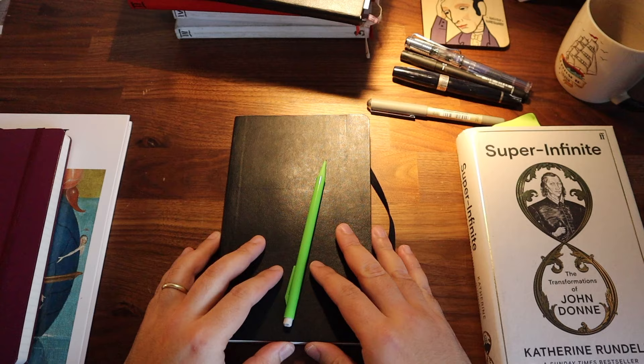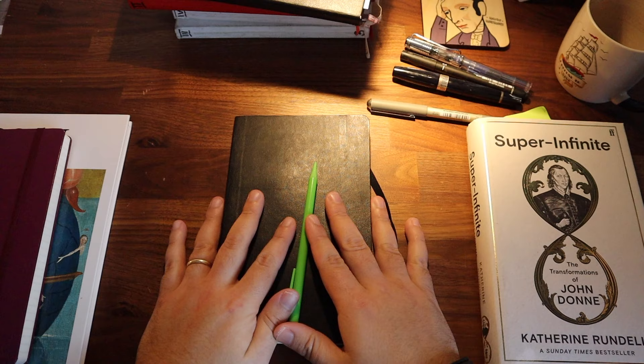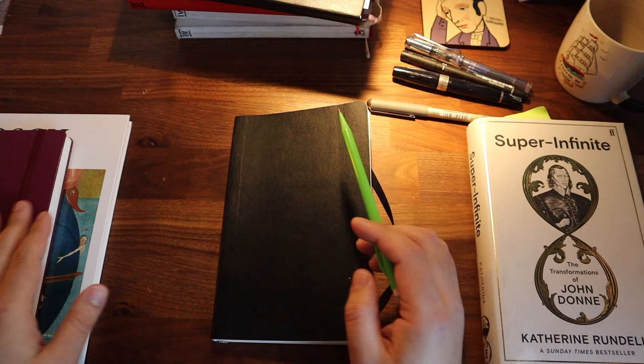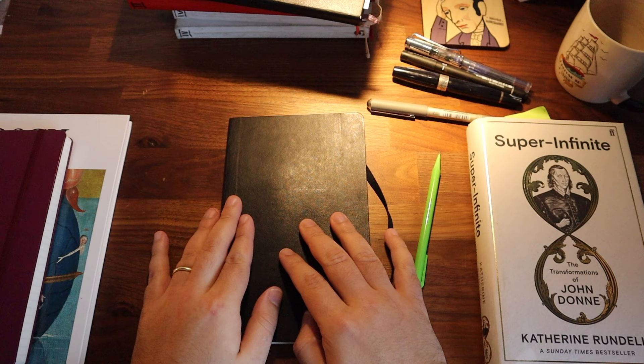I hope you enjoyed my demonstration — this is the first time I did anything like this. I hope those tips will be really helpful to you. If there are any questions, leave a comment down below. I'll leave links to this notebook and this notebook, maybe something to get you started. But essentially, any notebook will work as long as it has a durable binding and good quality paper.